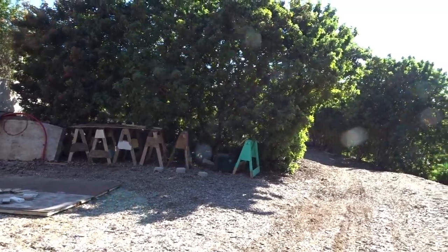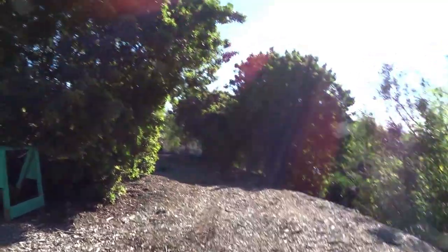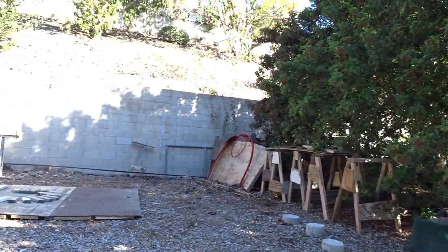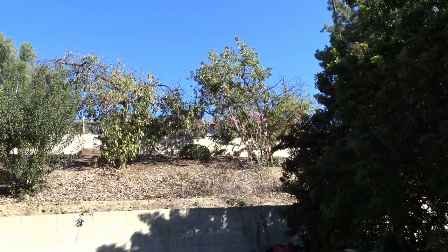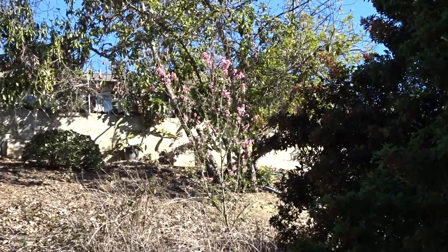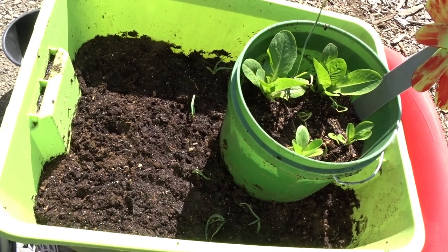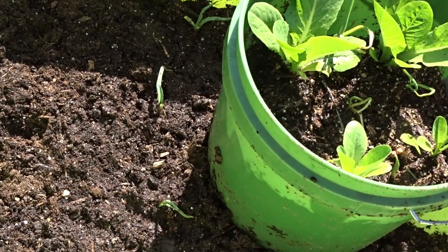Some plants like asparagus do better in the ground, but you could grow anything in a tote. Keep in mind, if you overcrowd it, that's where you run into problems. If you've got 10 tomato plants growing, you're going to get a lot less out of each. So have maybe one or two tomato plants, some lettuce, a small herb — maybe layer it with pots inside. Let's say the herbs or walking onions have their own pot but they're sitting inside the tote. It works fantastic — go check out the rest of my videos.